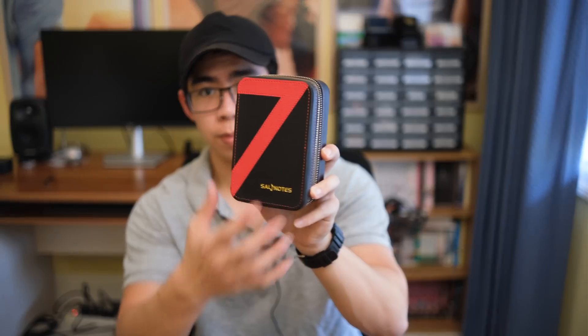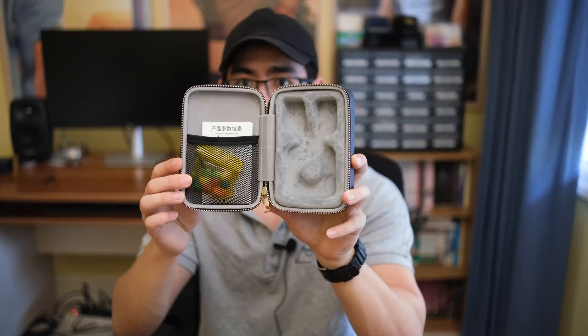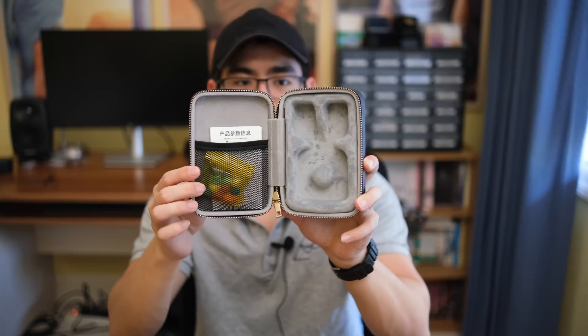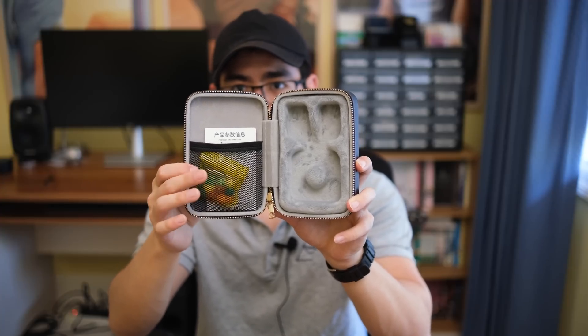Starting with the case, I have to say that I'm actually really impressed with what 7Hz has pulled off here. It's a larger case, but the way they've configured it is very nice. You have individual slots for each of the earphones, and then you also have a mesh slot on the side. The case itself has an aluminum frame, so it's very sturdy and it just inspires a sense of confidence in the hand. You probably won't be pocketing this case though, unless you walk around with maybe cargo shorts and very large ones at that.